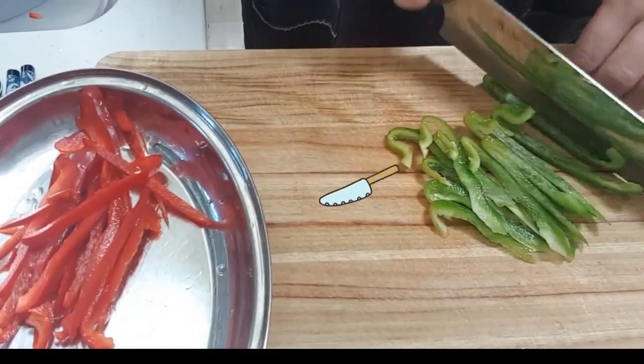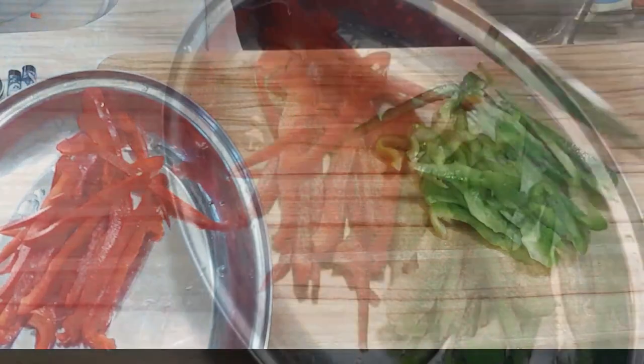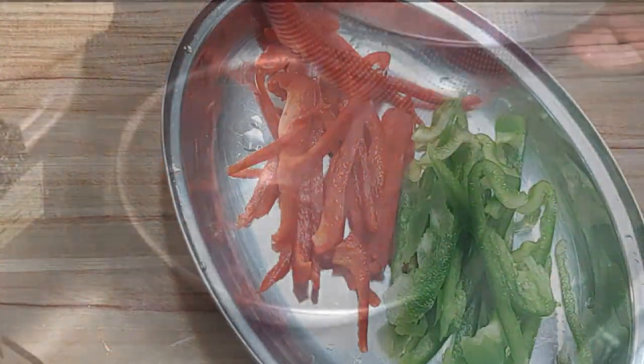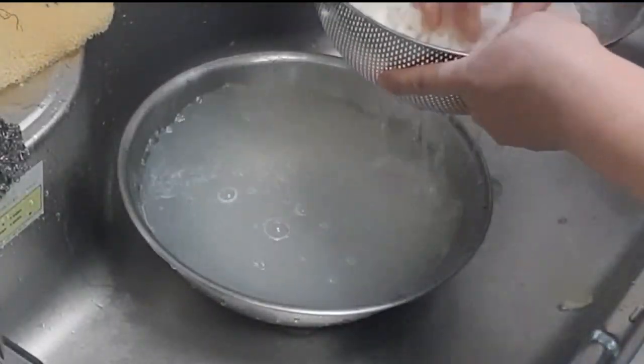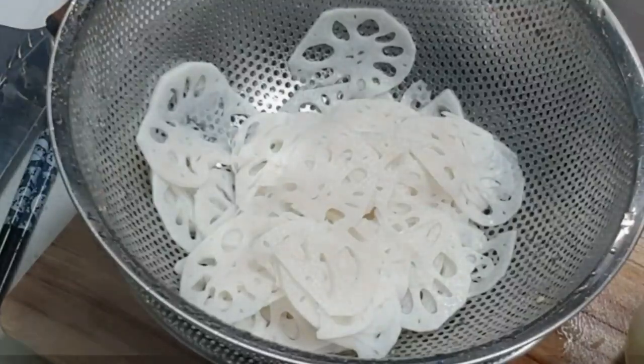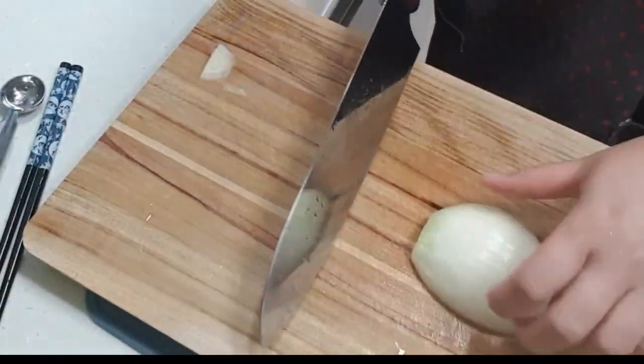Then I'll cut the egg. After 4 hours, I'll cut the egg. Then I'll add some of the egg and put the egg over a bit of egg. This egg is the egg.